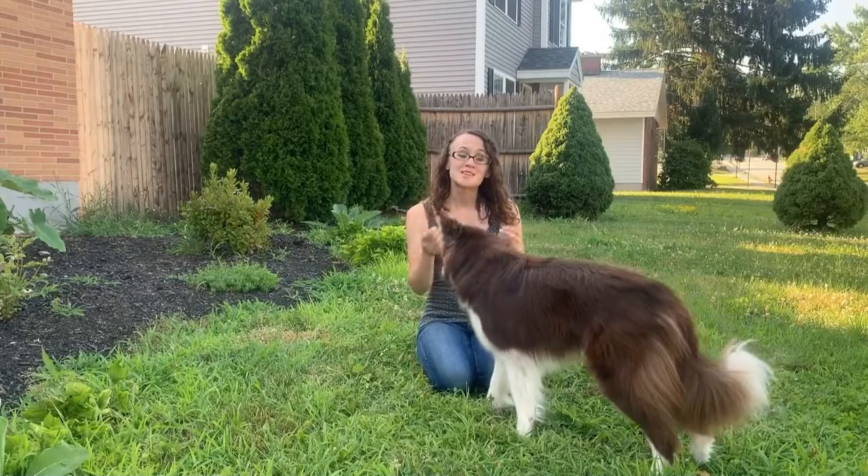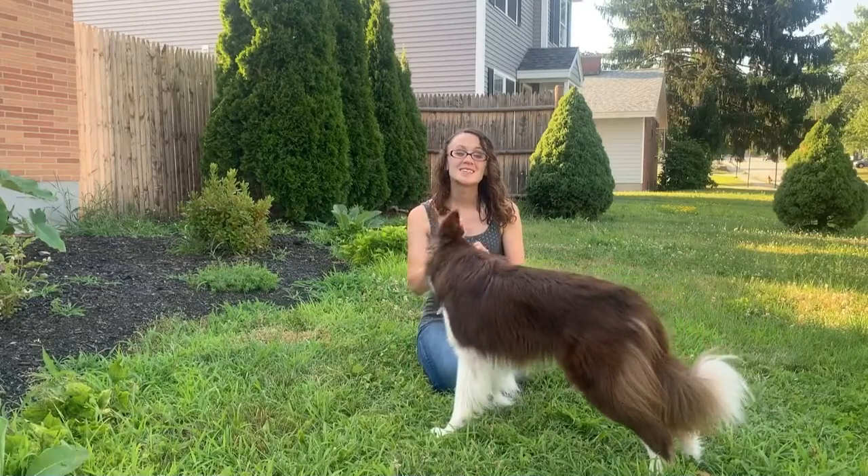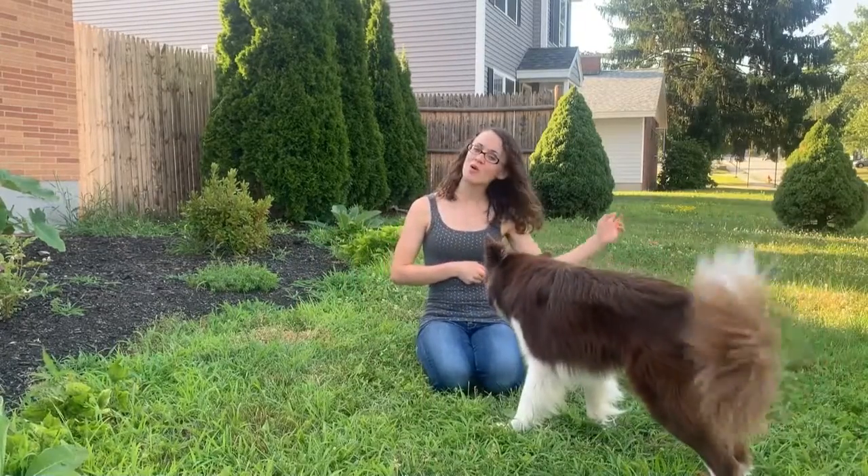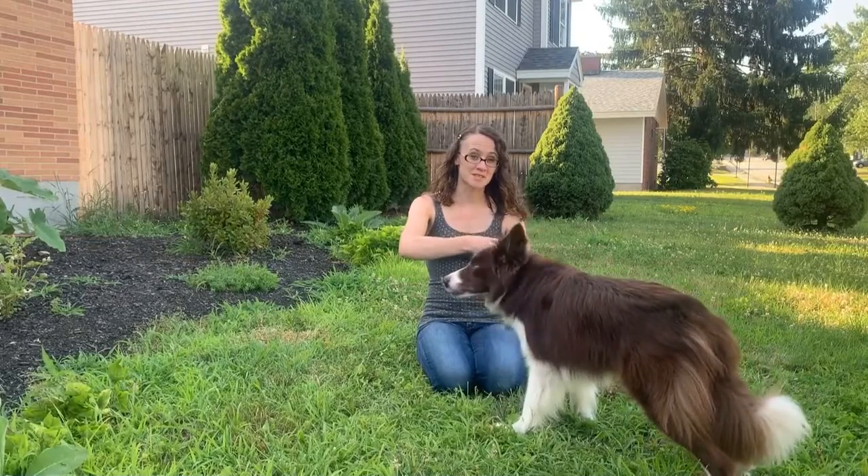So if your dog is having trouble with this, take this trick inside this week and set up next to a wall, so you have that extra support there so they can't go around your arm. This is just like when we were training the foundation for the jump through arms for that hoop trick.